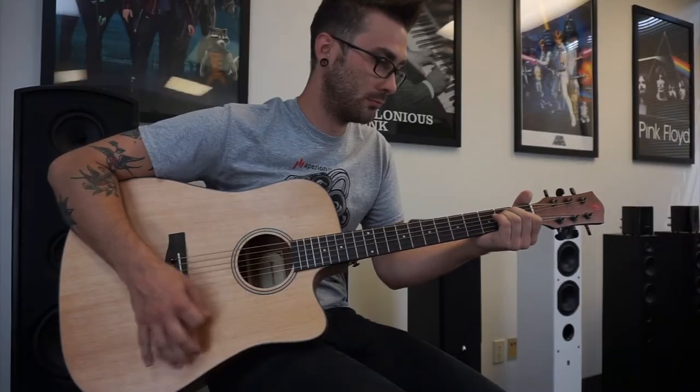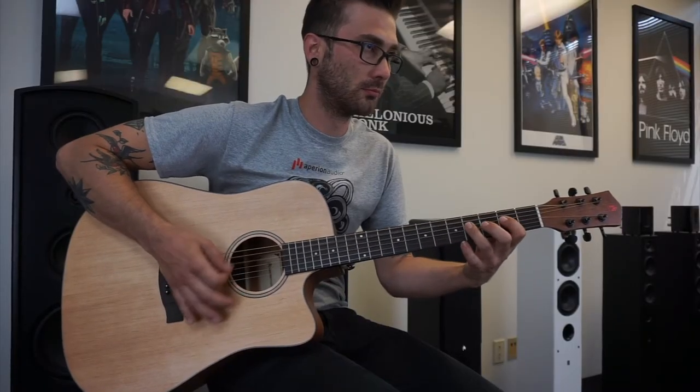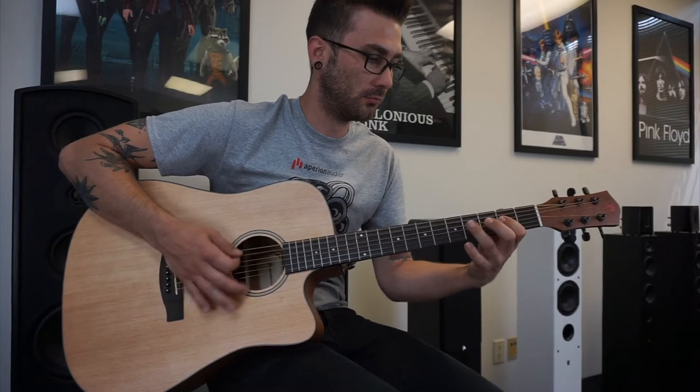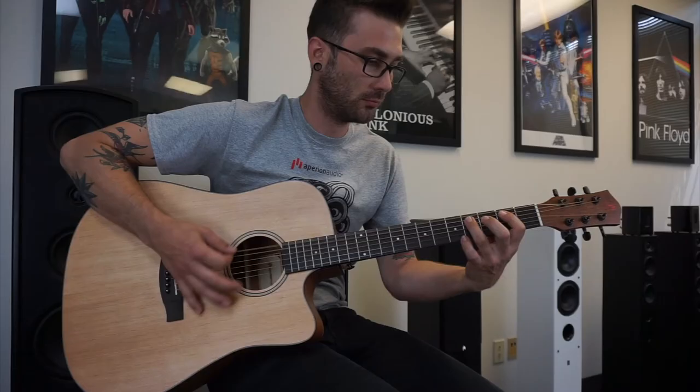At the headstock, we find the familiar 3 bar Aperion logo with 6 high quality sealed back tuning machines. Another hard thing to deal with as a new player is an instrument that won't stay in tune. But our premium alloy machines stay true to pitch every time.